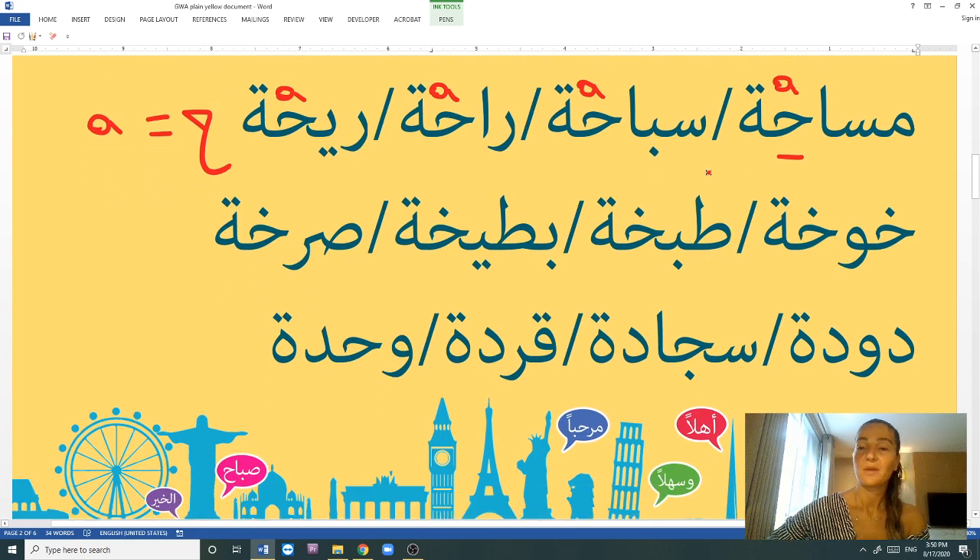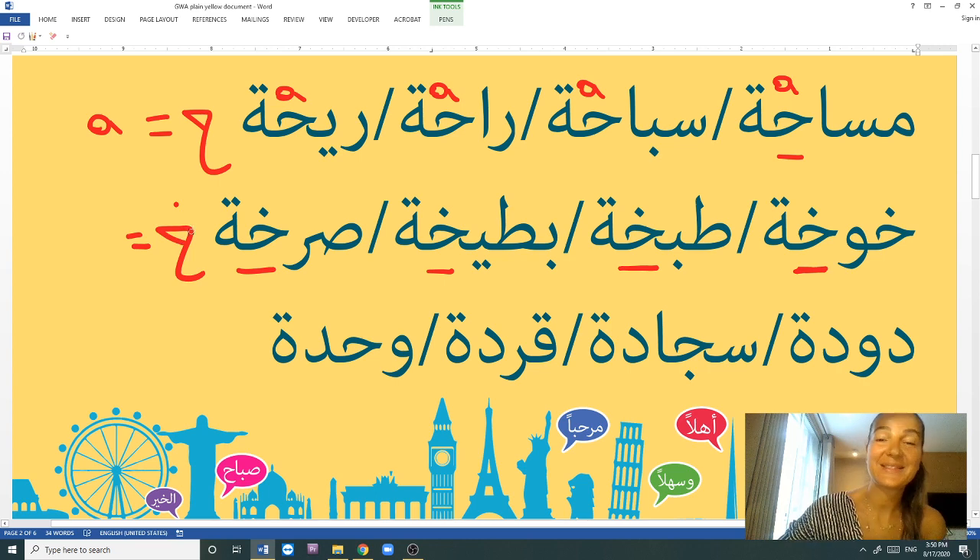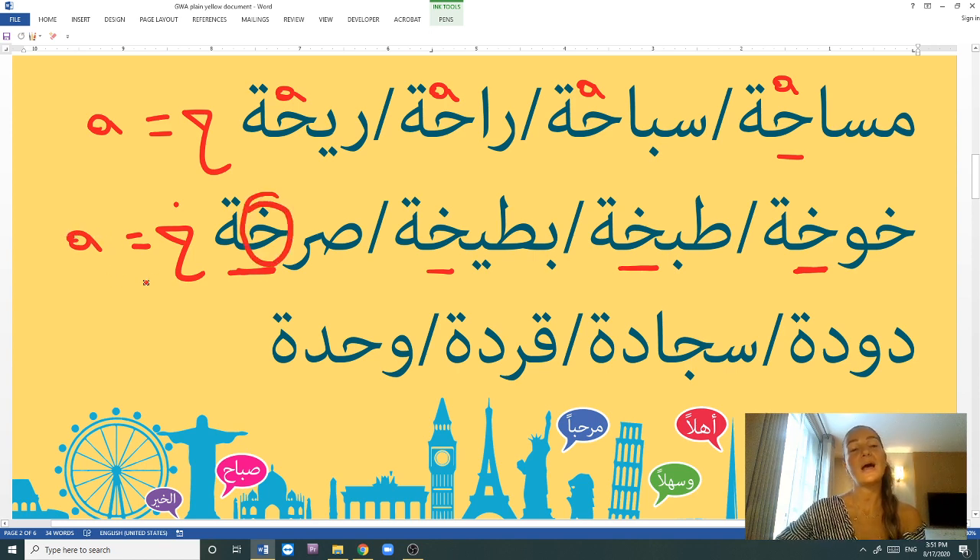The next letter is KH: khōkha, tabkha, baṭṭīkha, sarkhа. All these words give the A sound before the tā' marbūṭa. Khōkha is a prune. Tabkha is a cooked meal. Baṭṭīkha is a watermelon. Sarkha is a scream or a shout. So whenever there's a KH before the tā' marbūṭa, pronounce the A — never E. I wouldn't say sarkhе or baṭṭīkhе. All words with KH finish with the A sound.